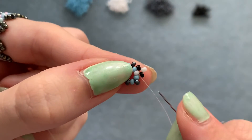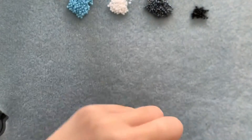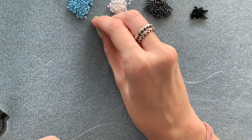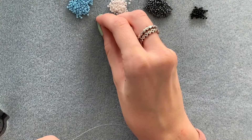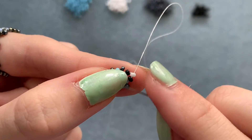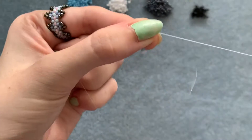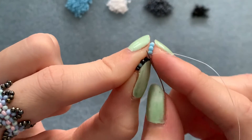Move through the next two beads so you're coming out of the white color 2 one. Now we're going to add another unit — this time pick up three color 1s, followed by one color 2, and three color 1s. Then go back through the bead you're coming out of on the other side to create the loop.